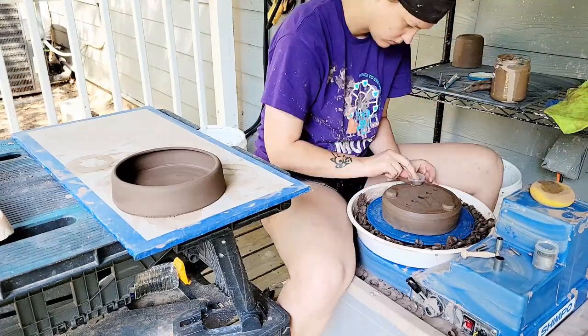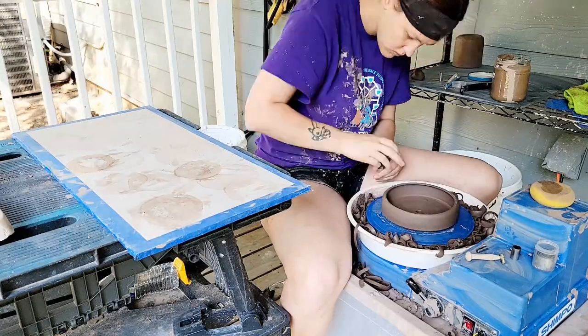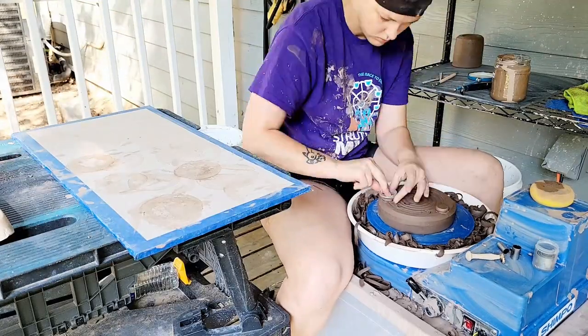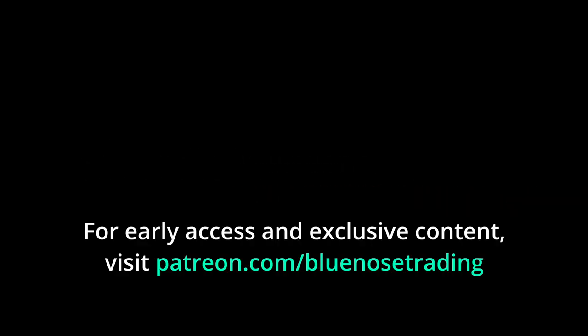Anyways, back to the task at hand. If you want to see how this series of work turns out, be sure to subscribe to my channel Blue Nose Trading. I'll be pulling handles next week and soon after that I'm going to experiment with lighter clay slip to improve the glaze results. If you want to see everything super early and get first dibs on all my artwork, you can find me at patreon.com/bluenosetrading. And if you just want to see what I have right now or when I'm going to drop new work, you can find that at bluenosetrading.com. Thanks for tuning in this week, guys, and I will see you next week.